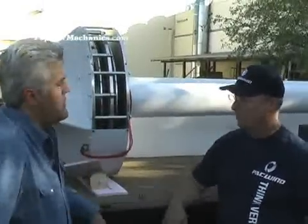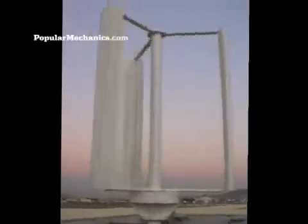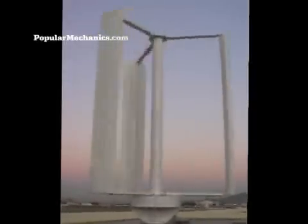A rare earth magnet is about 60 times stronger than a standard ferrite magnet, the kind we played with as children. You have to give these magnets about as much respect as you would give poison or dynamite. We couldn't play with these magnets — they would harm us. We have to be very careful putting these generators together. But that's what gives us the power.